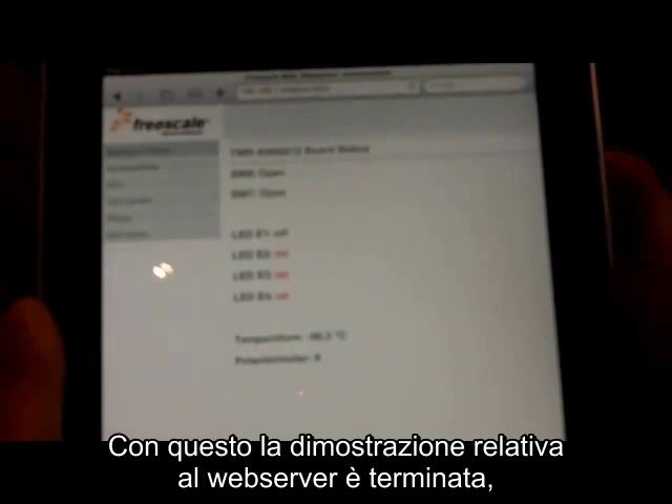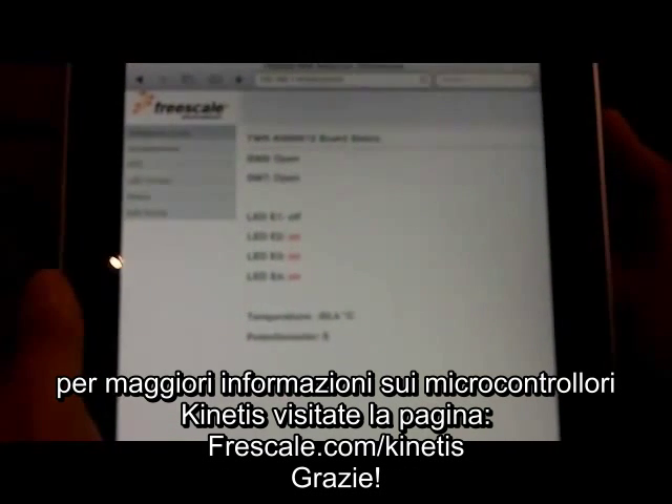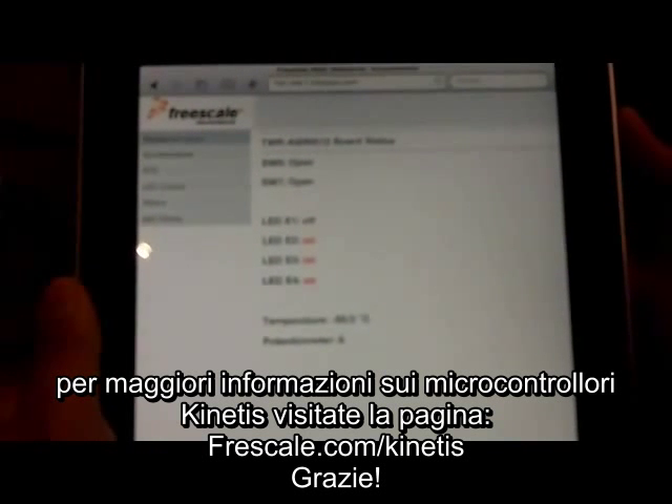That's pretty much our web server demo. If you want more information on Kinetis microcontrollers, go to freescale.com. Thank you.